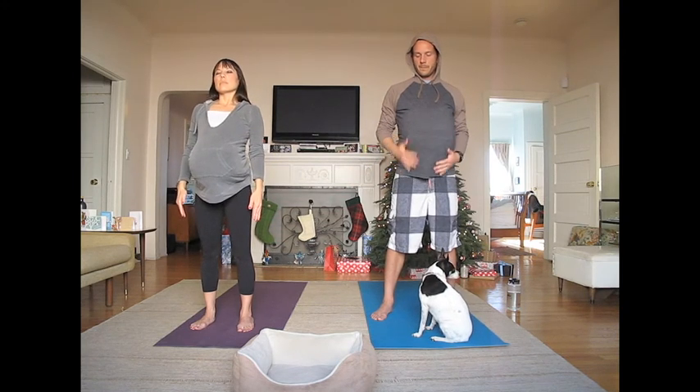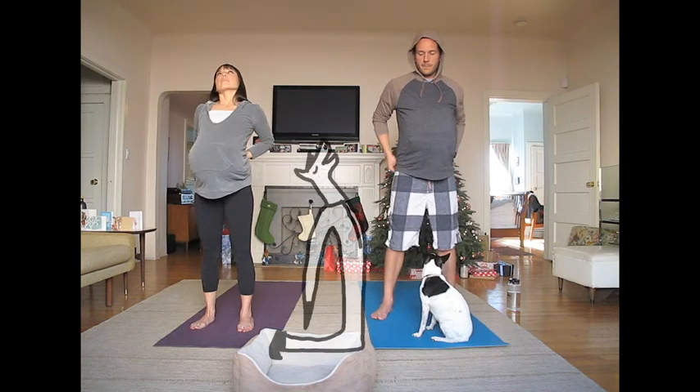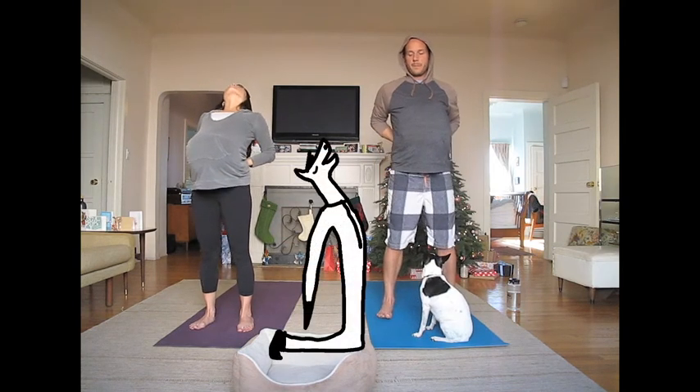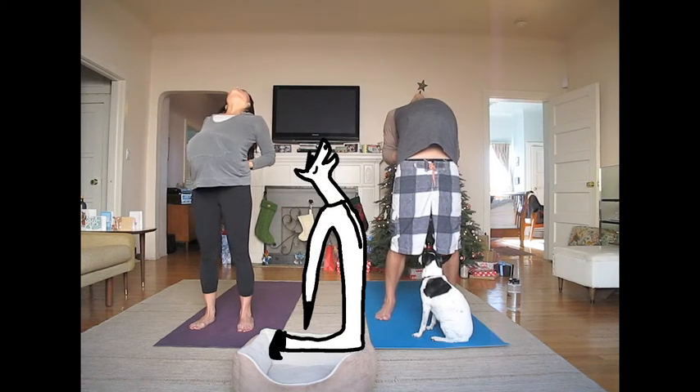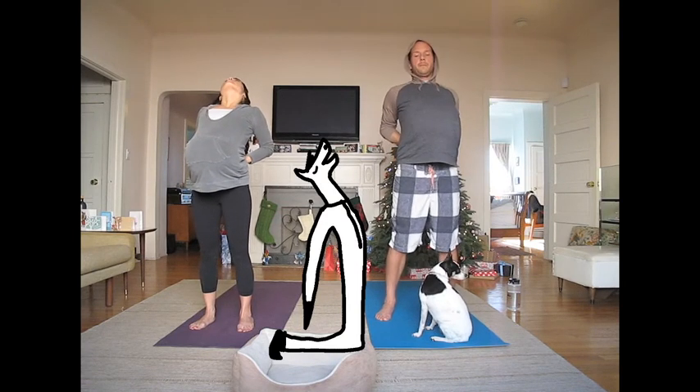Now place both of your palms on your lower back and gently lean back for a standing supported back bend. Keep up. Look up. Now gently come back to stand in mountain pose.